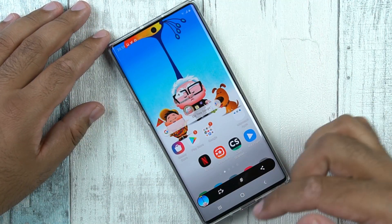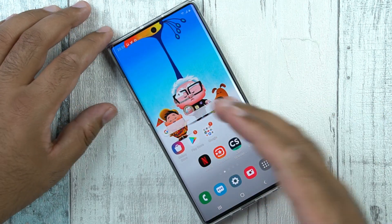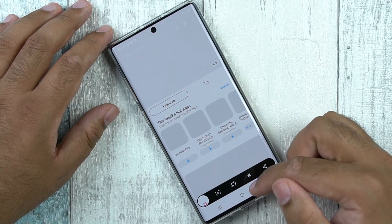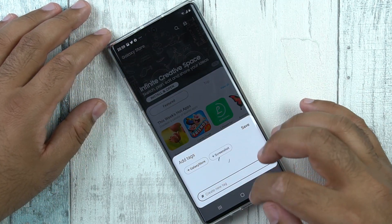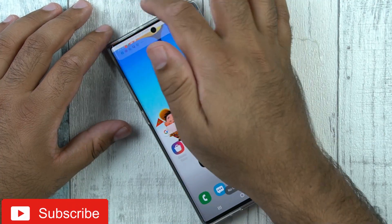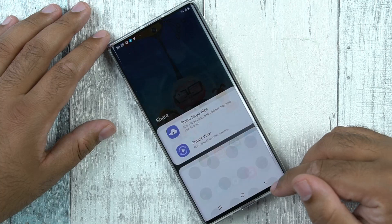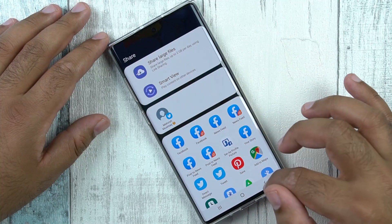This toolbar has a few options. For example, you have the Screen Write option here. If you don't want to use Screen Write, you have the hashtag option — basically you can tag all of your screenshots under specific tags so that you can find them easily later on. There is also the Share option, where you can share screenshots directly with your friends through all these applications.